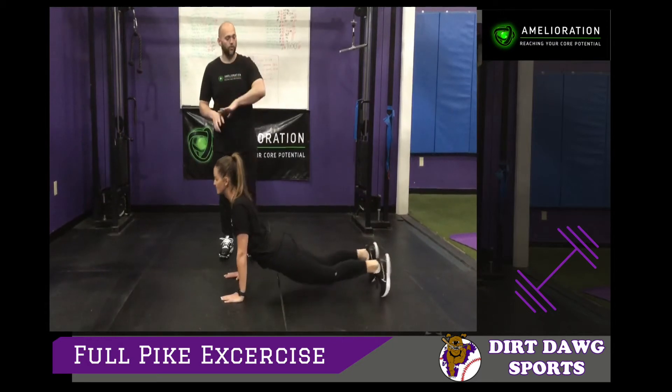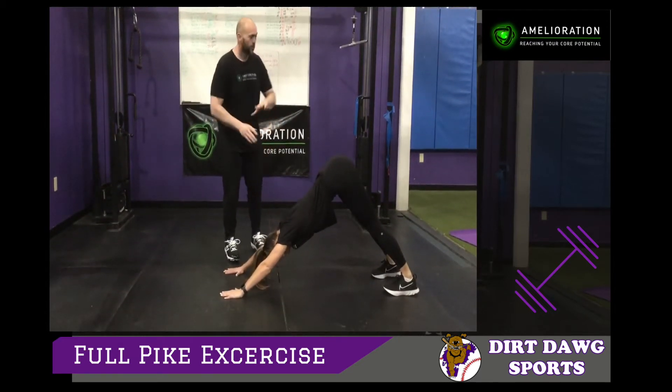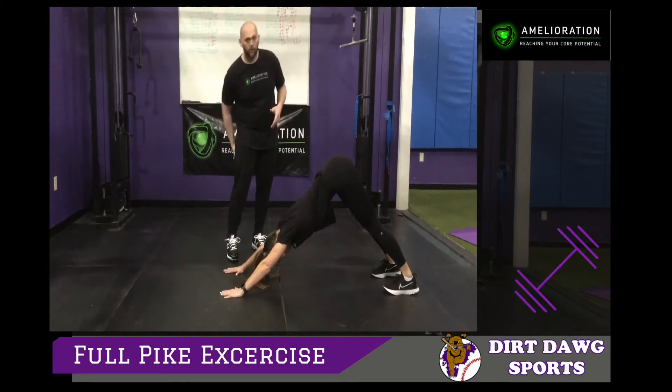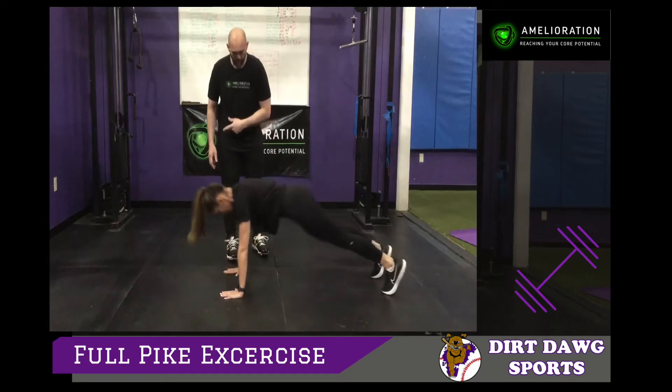Then you're going to pull up and drive your heels into the floor, pushing your head back between your elbows, stretching your heels down. This is all for the back of the leg and the shoulder blades. Then come right back down to the stretch at the bottom.